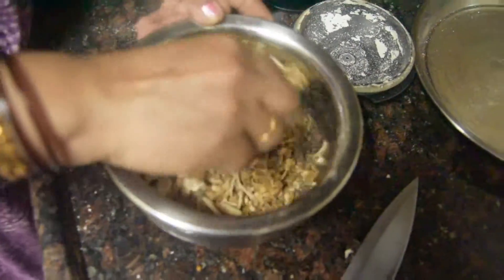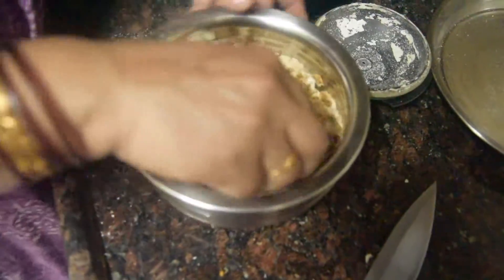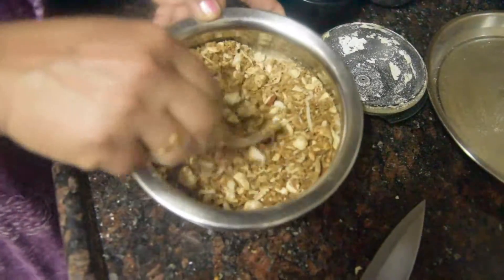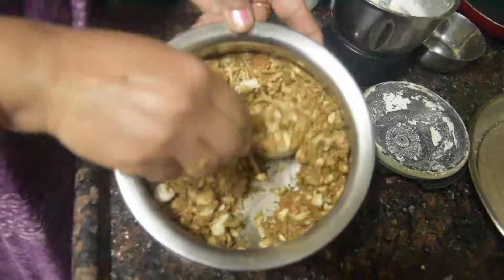This is made as a prasad for Gopal Krishna on Janmashtami. It is very tasty and very healthy. This is a good recipe.